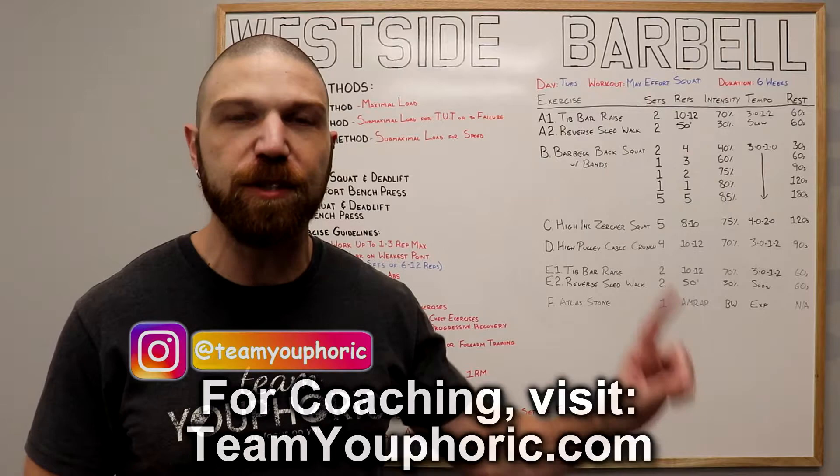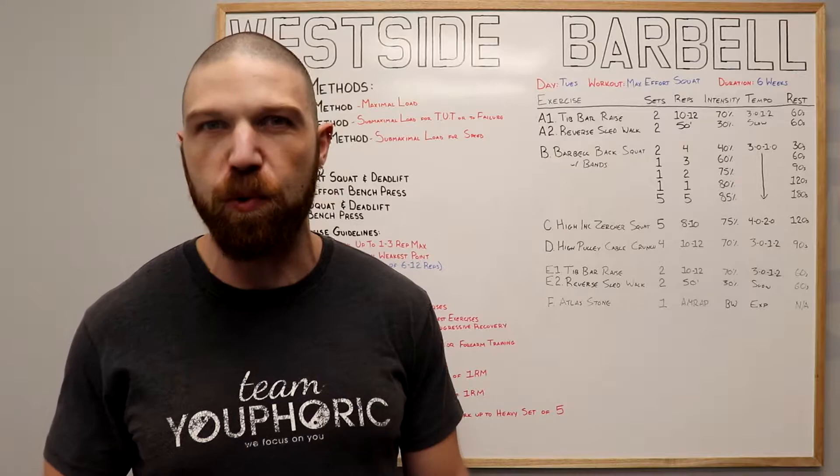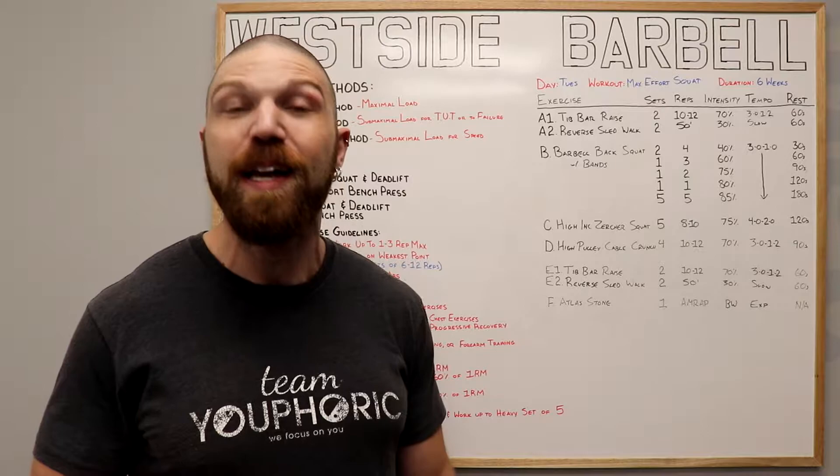At the time of filming this video, there are 48 videos with over 11 hours of program design content. New videos will be added regularly and it's the exact same information that I teach in my program design course. So if you are interested in learning how to customize your own training programs, or if you just want to help support the channel, consider becoming a member.